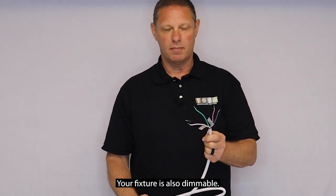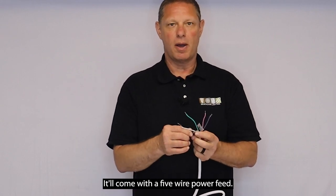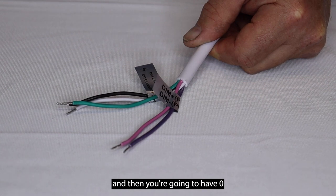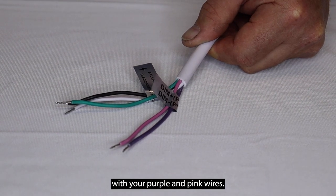Your fixture is also dimmable. It'll come with a five wire power feed — it has your hot, your neutral, and your ground. And then you're going to have zero to ten volt dimming with your purple and pink wires.